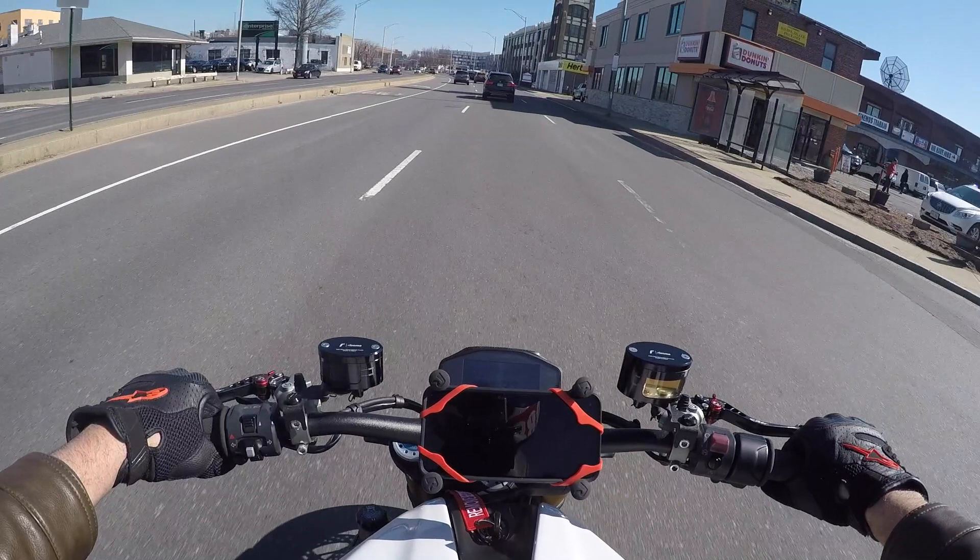So yeah, guys, hope you liked the review. Please be patient — I'm learning. That was it: 2014 Ducati Monster 1200S. The thing sounds amazing. Hope you like the content and I'll see you guys next time.